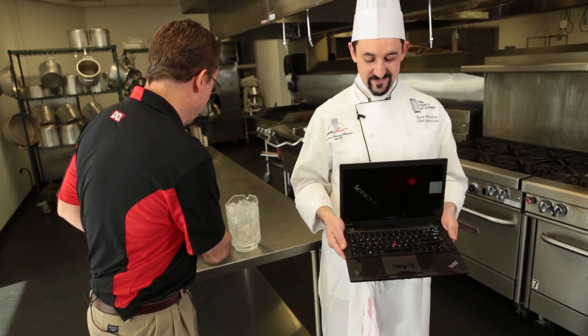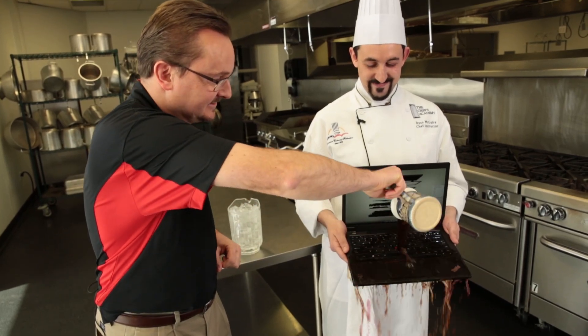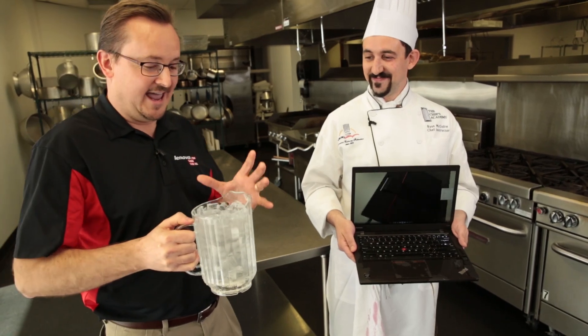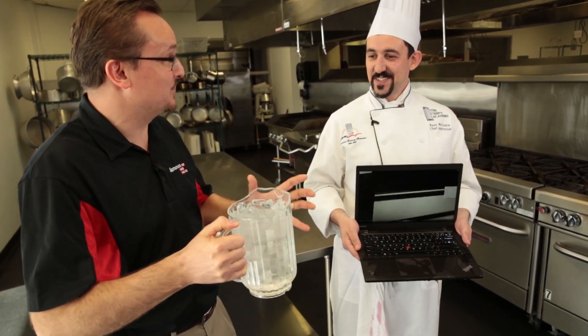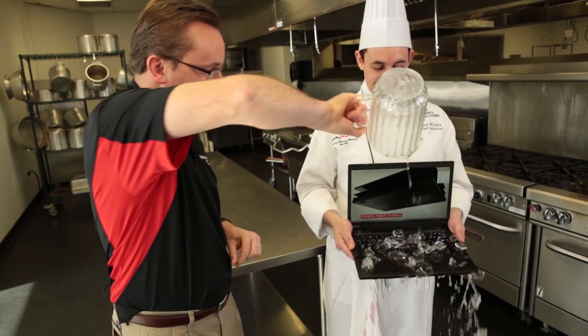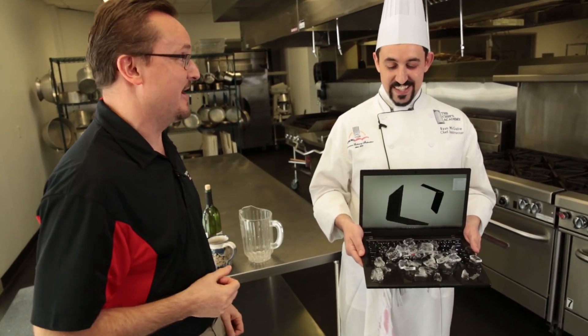Let's try a mug of coffee. And finally, an entire pitcher of ice water. That's incredible. That's amazing — we've pushed this thing well beyond the limit of 16.9 ounces, and it's still running. That is crazy.